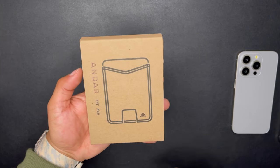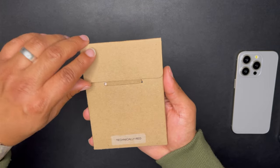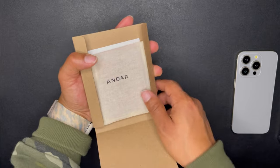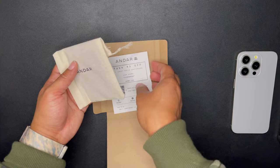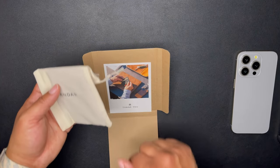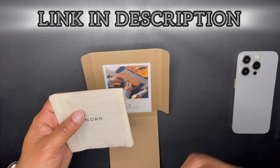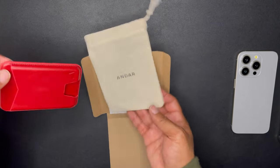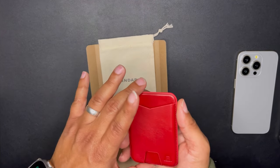The box is real simple — a recyclable cardboard box. This is the Technically Red version I wanted to get. I've already been using this for a few days, but I want to show you the unboxing experience. You get a thank you card with a discount code, but use the link in the description to save a little more. You also get a little pouch to protect your product during shipping.